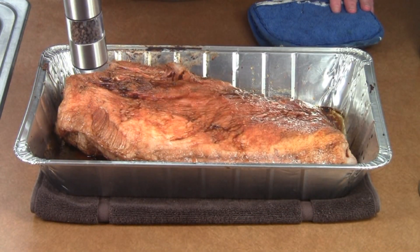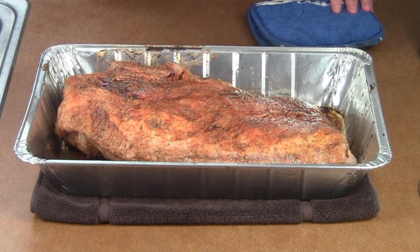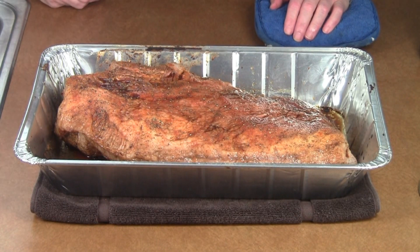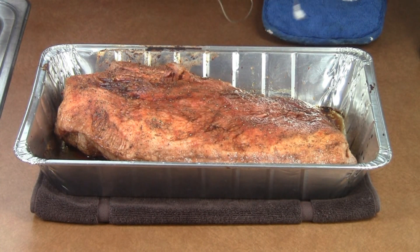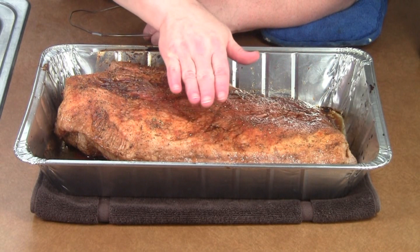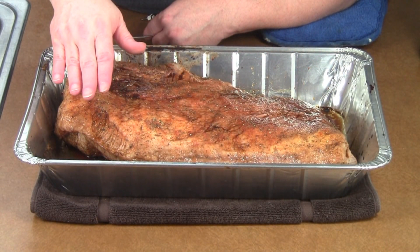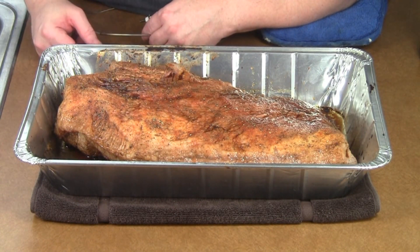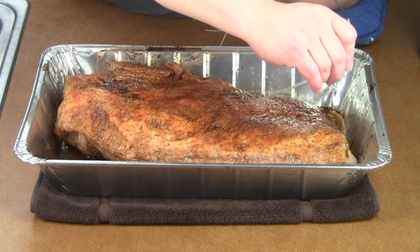Also going to add some pepper. You go through pepper pretty quick that way. Don't forget this whole top area here — this is the flat. Underneath at the highest end is the point, and we don't care about the point; it's going to be fine all by itself. So I'm going to put this temperature probe into the flat area.